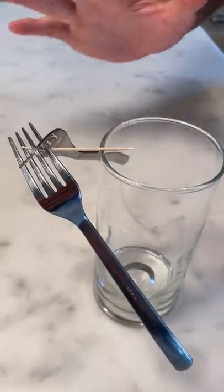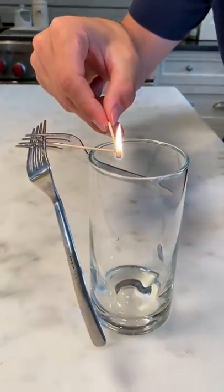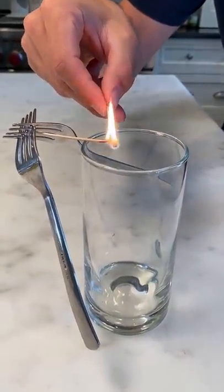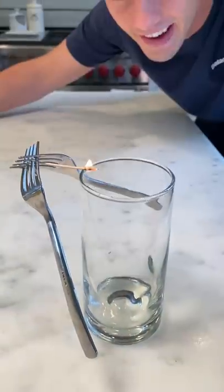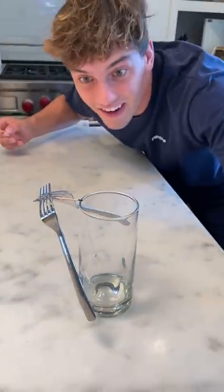On the cup — perfect. All right, so now we just need to burn the end and then let it work its magic. Let's see if this actually works. Okay, it's getting real close now, I need to hit this off. Oh my gosh, it actually worked!